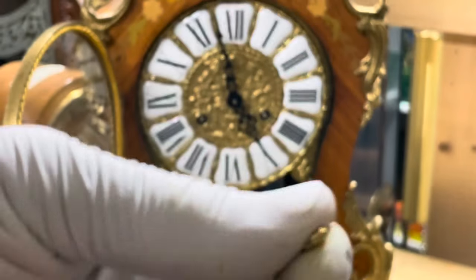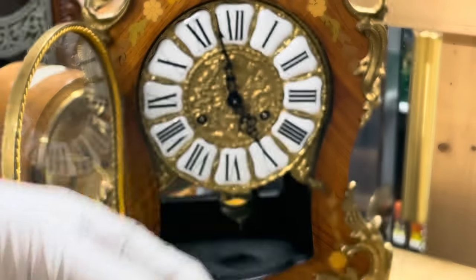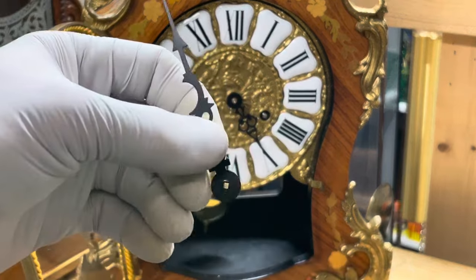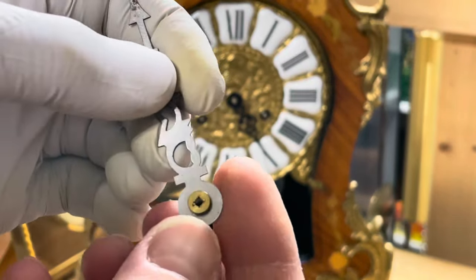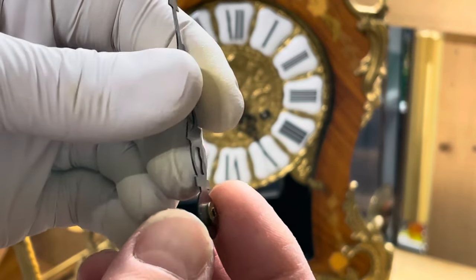Here it is, this is the hand nut. Then we're going to take the minute hand off, which just slides off. Sometimes it's on there tight and you might need to use some force. If you look at the hand, it's got a bushing on it and usually it's got a square hole there.